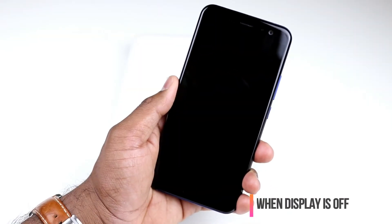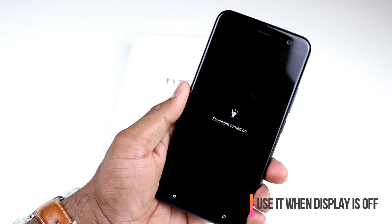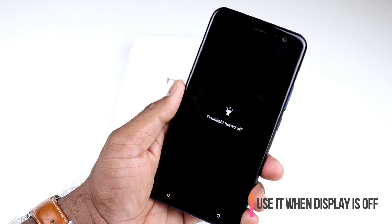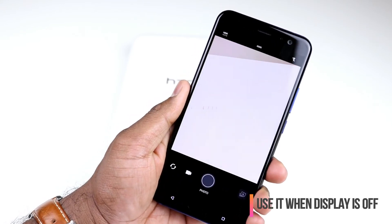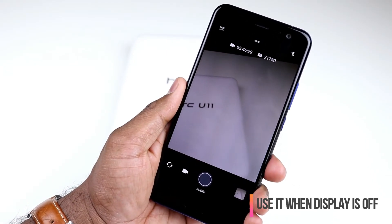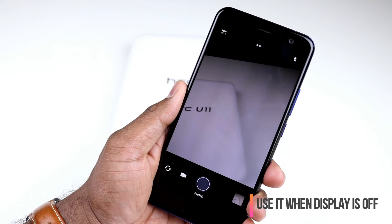The cool thing about the Edge Sense feature is that it also works when your screen is off. For example, if I do the short squeeze, you can see the flashlight is turned on. If I do the short squeeze again, it turns off my flashlight. This also works with your squeeze-and-hold action — so if I squeeze and hold, you can see it's going to open up my camera app, and now I can just take a picture by doing the squeeze action. That's how you can use the Edge Sense feature even from the lock screen or when your display is turned off.